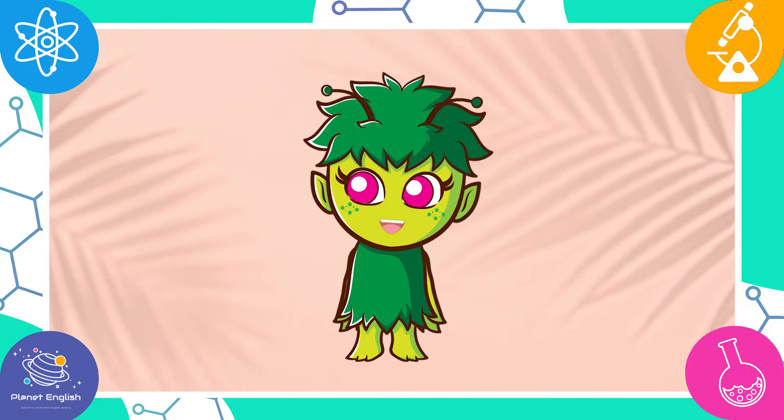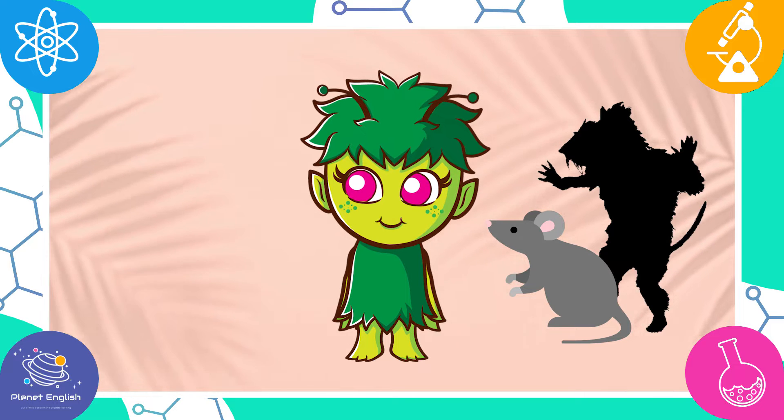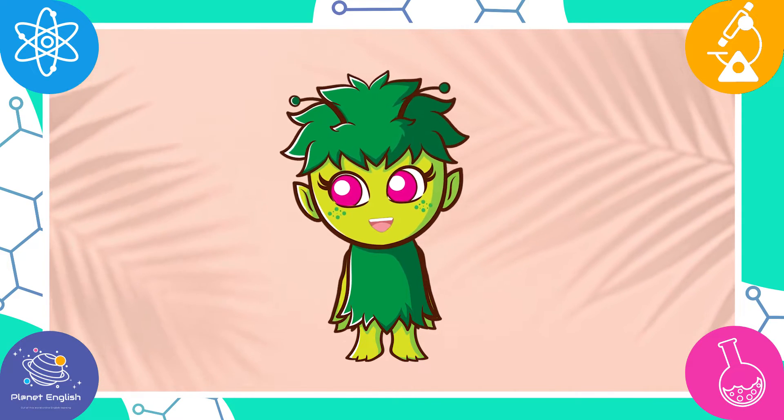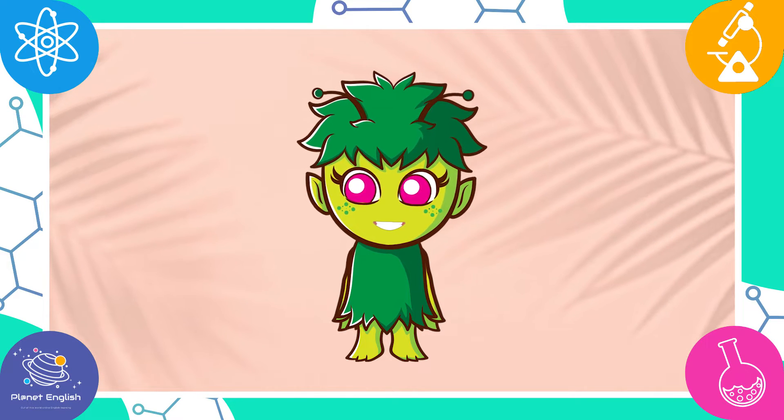In the story, the Gruffalo's child — a mouse scares the child by making a scary shadow on the ground. We are going to experiment with different materials to learn how shadows are formed, and to see which one makes the scariest shadow.